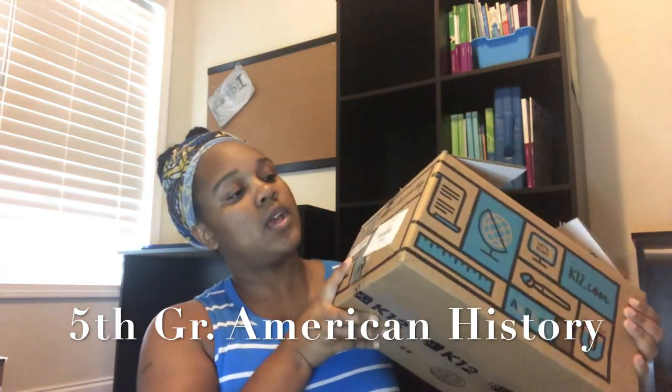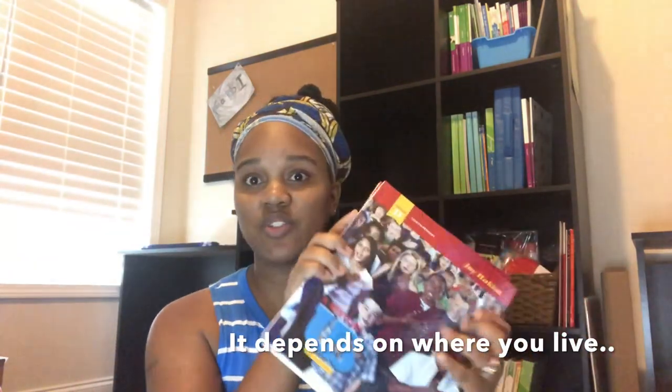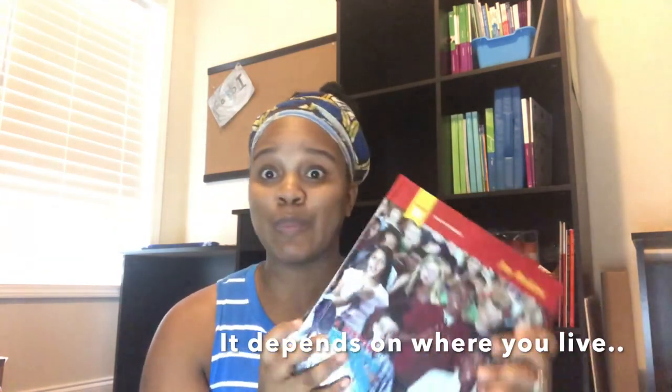Next is a heavy box — the American History B course kit. I've already unboxed this but I'm showing it to you. There's a welcome letter, and she got books C and D. I've seen a lot of parents on the Facebook page posting books A and B, but we got C and D. I really like these — there's a lot of good Black history in this one.